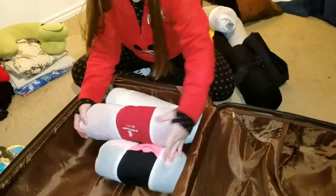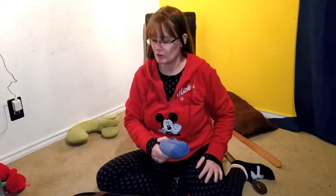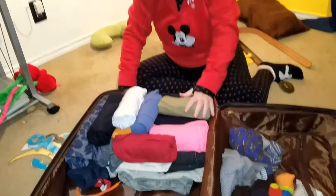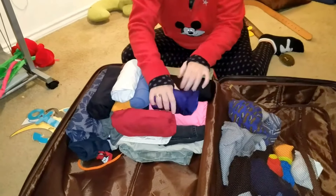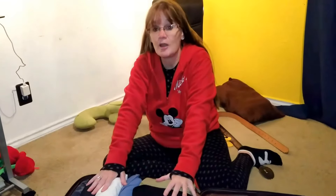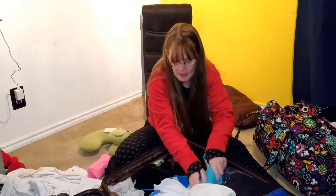All my husband's clothes are Skivvy Rolled — I want to see how they fit in the suitcase. Then I'm going to do the unthinkable right before vacation: unpack and re-roll everything Ranger Roll style to compare. I went ahead and took care of all the Ranger Rolling while off screen, finishing up the last few items of my husband's clothes, and it looks like Ranger Rolling is probably going to be the better option.